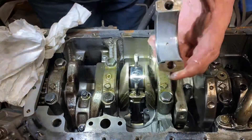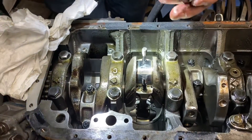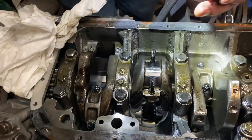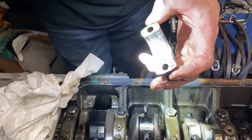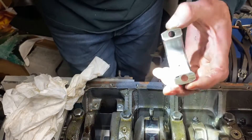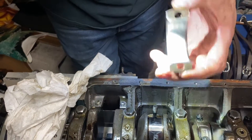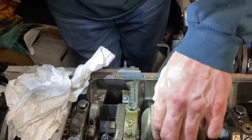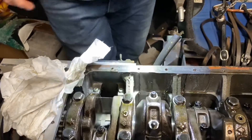Looks fine to me, doesn't it? It looks clean, so it doesn't look like there's anything wrong with it. You're supposed to resize the rods when you put in ARP rod bolts, but apparently you don't because that looks absolutely marvelous. Absolutely marvelous.